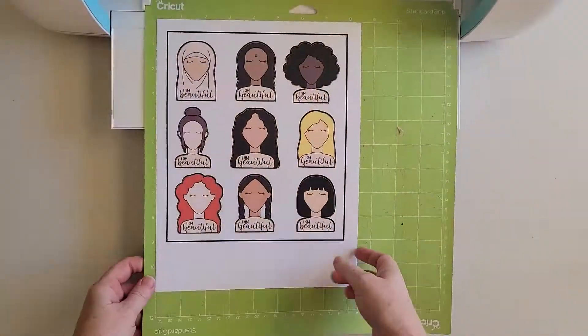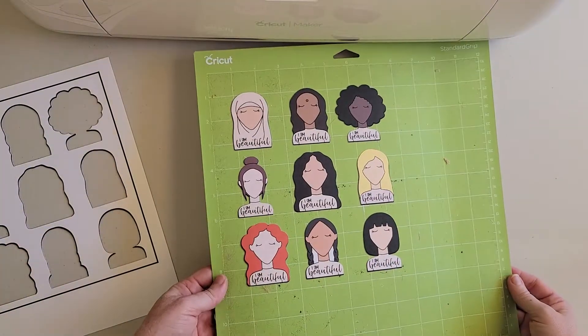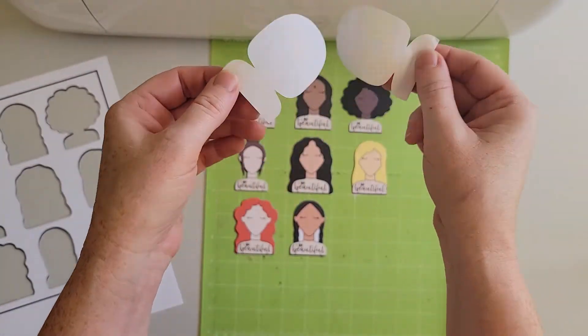Die cut stickers are stickers that have been cut all the way through the sticker paper backing. Die cut stickers might be a good choice if you want to give out a single sticker, like in a party favor bag.